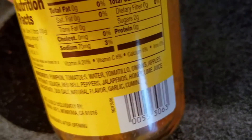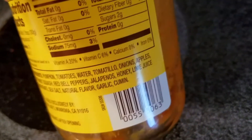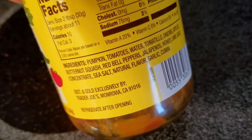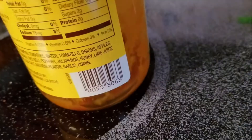Ingredients: pumpkin, tomato, water, tomatillo, onions, apples, butternut squash, red bell peppers, jalapenos, honey, lime juice concentrate, sea salt, natural flavor, garlic, and cumin. Distributed and sold exclusively by Trader Joe's in Monrovia, California. Refrigerate after opening.